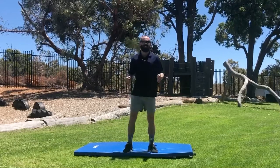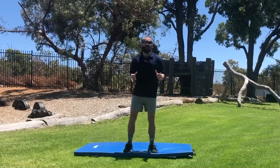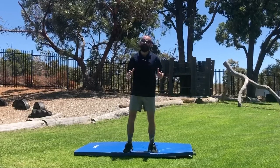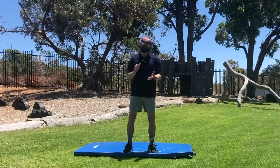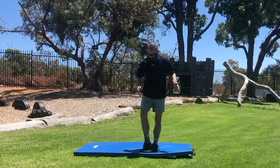Hey team, welcome back to the channel! Quick little challenge for you to try out this weekend before we're back to school on Monday. So excited for 2021 and the year ahead. For this challenge, you need to have some shoes.